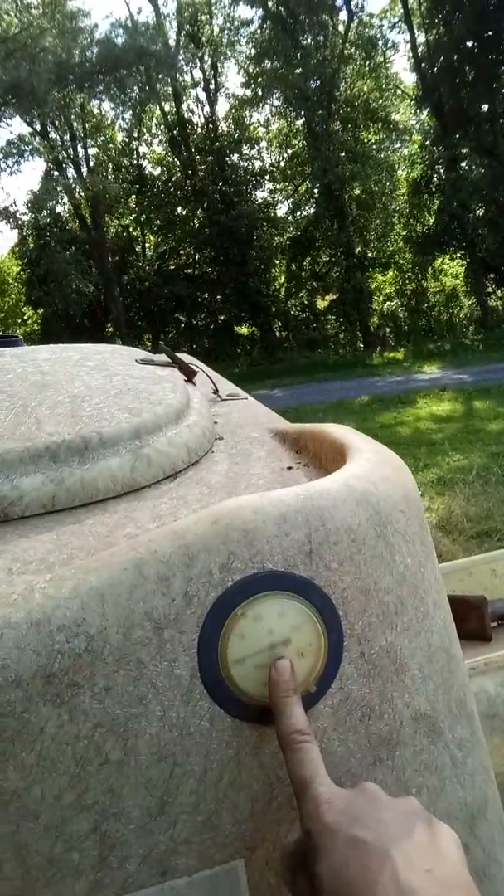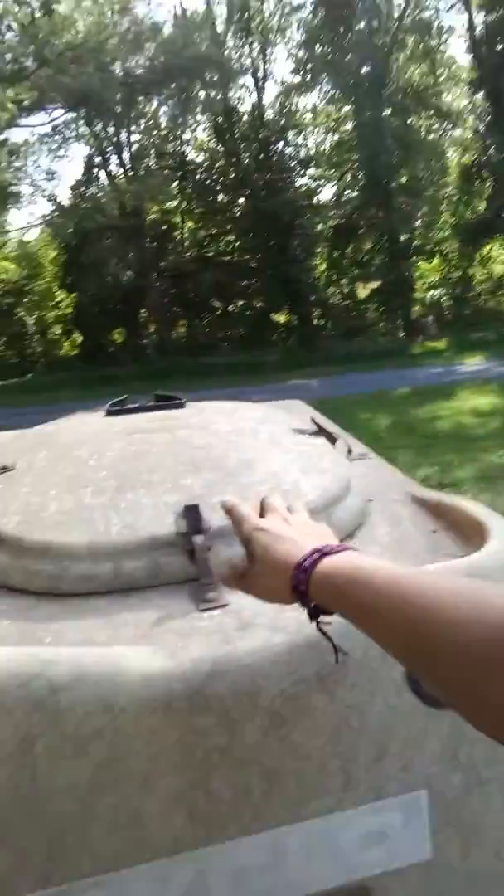One of the other things I have to monitor is the air pressure, which is right here. I want to be running between 8 and 10. And then in this little box, that's where our seed corn is — it goes in the top in this hopper. I have to monitor the seed levels because you don't want to run out of seed before you run out of dirt.